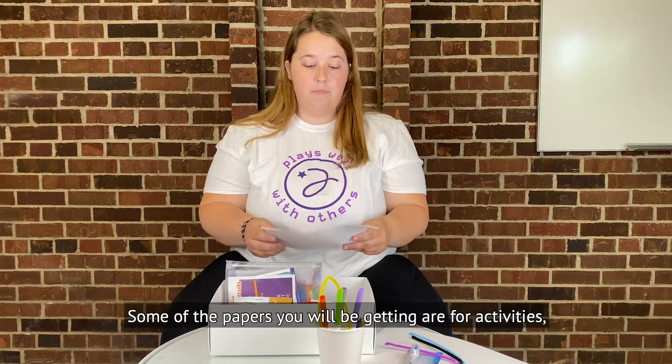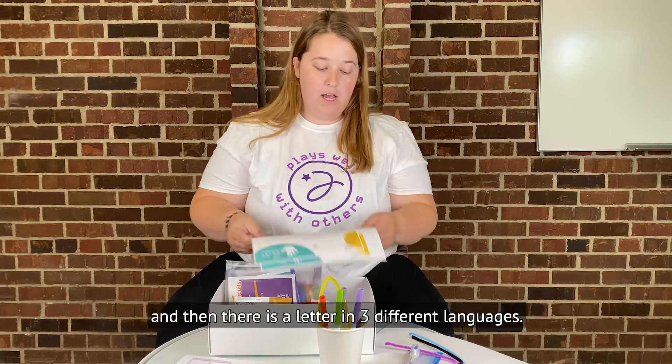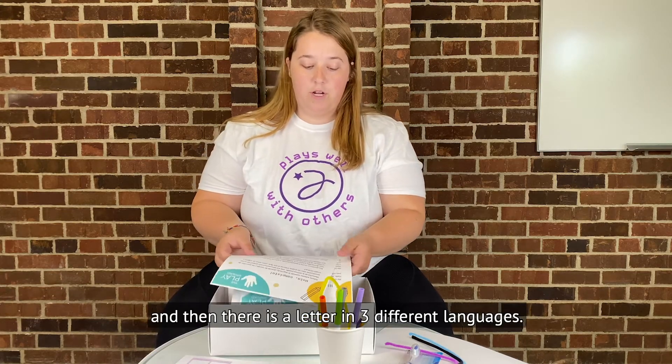Some of the papers you'll be getting are for activities, so there'll be worksheet papers, and then there's a letter in three different languages.